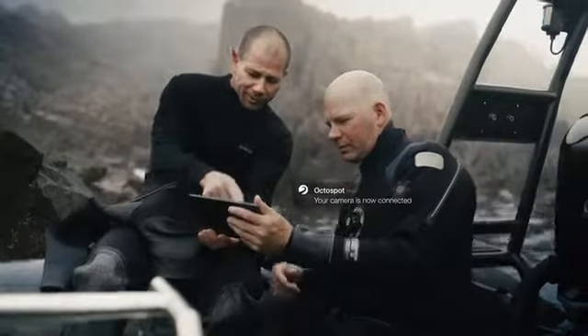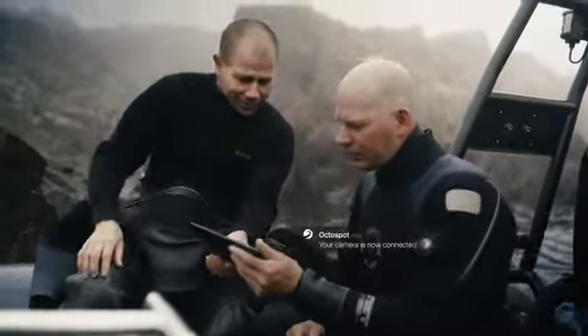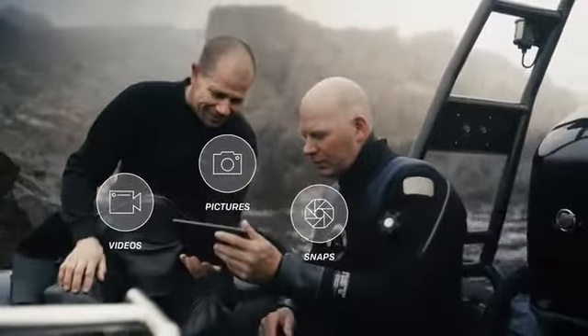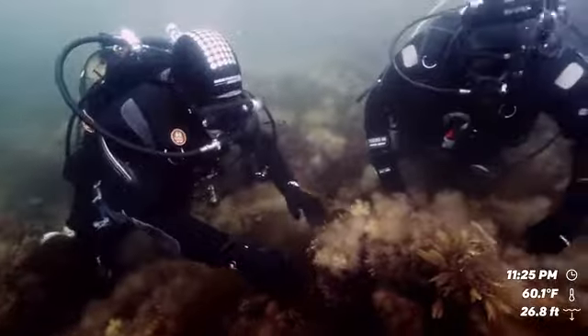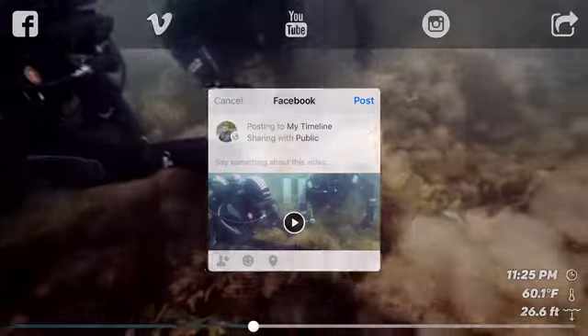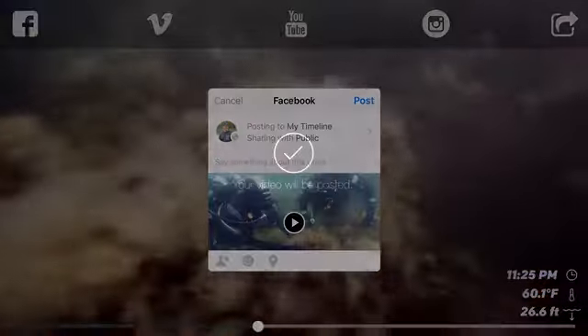Connect to the OctoSpot by Wi-Fi or Bluetooth, and immediately view your videos, pictures, or snaps. Depth, temperature, and time can be displayed in the video. The clips are ready to share, or you can choose to edit.